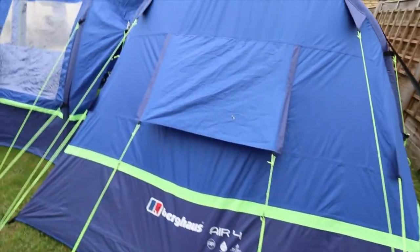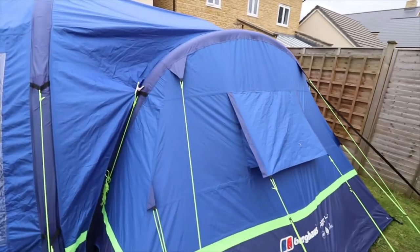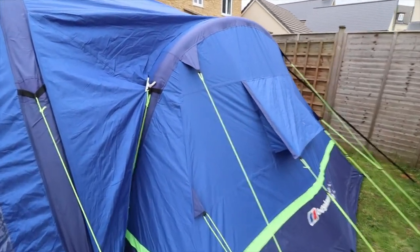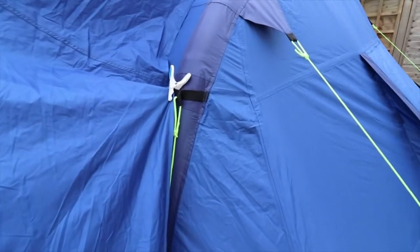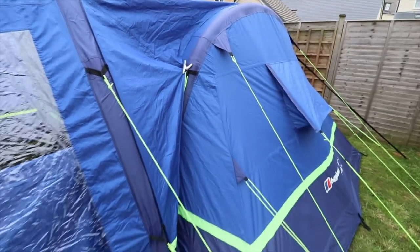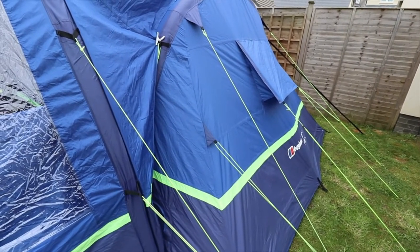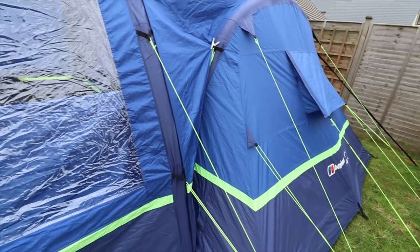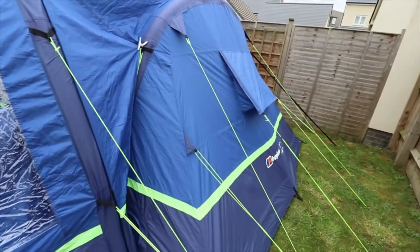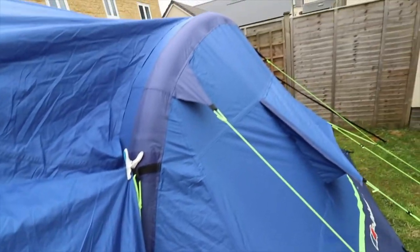Moving round again, the other side is where the porch attaches. I have used some pegs just to keep that from flapping. As I mentioned before, it's not quite situated on the tent properly, but when I do go to a campsite I always make sure that it is. I think this flap here is supposed to line up with that beam.